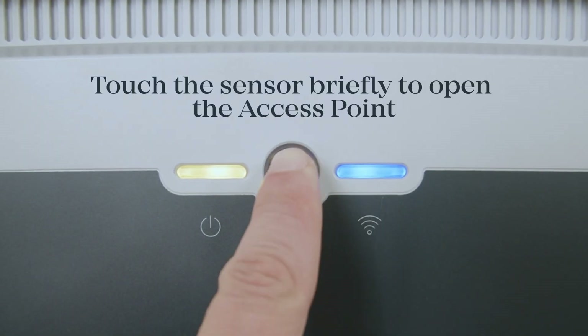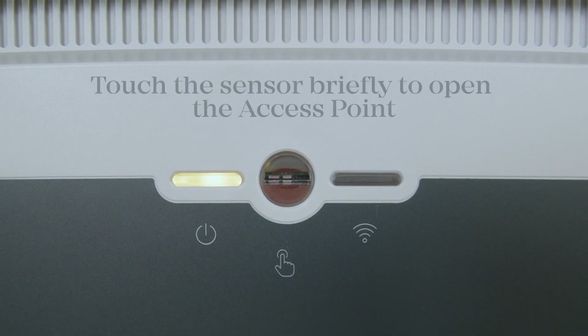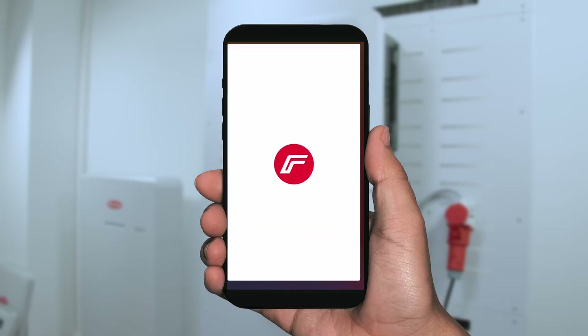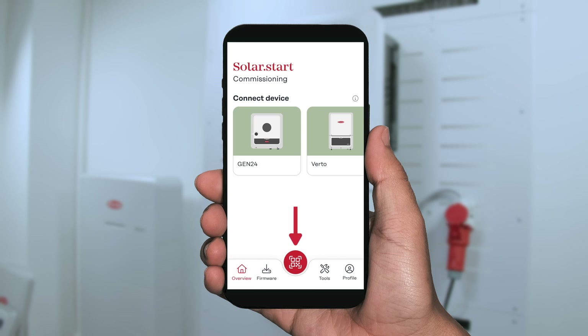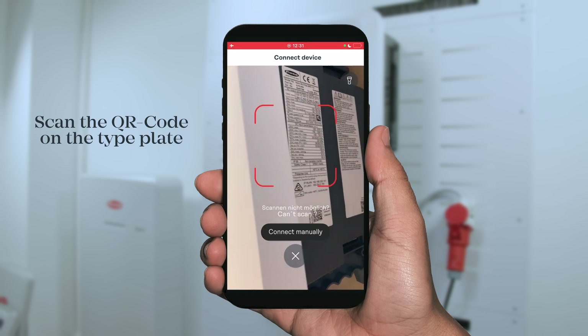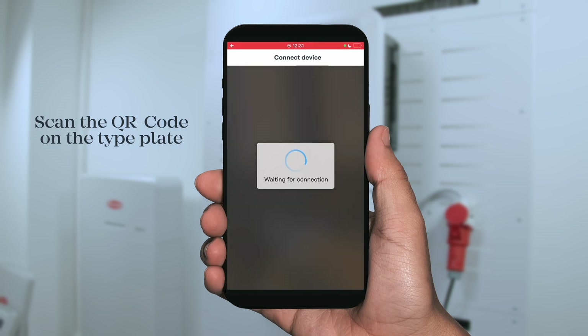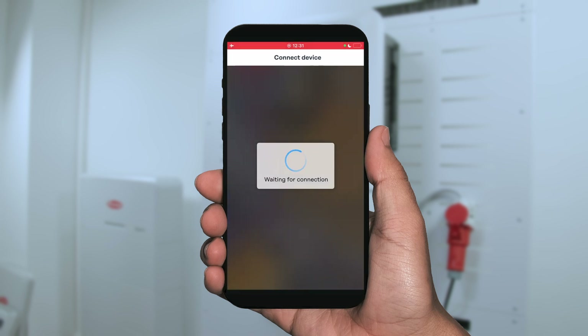Please open up the access point on the inverter by clicking the button and the LED flashlight will start flashing. After that, open the SolarStart app and you can either log in with your existing login or register a new account on SolarApp. After that, hit the scan QR code button and scan the QR code on the side of the inverter at the nameplate. With that, the SolarStart app will join and connect to the existing device.